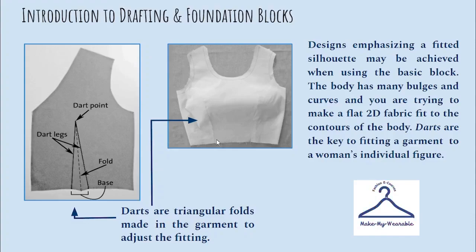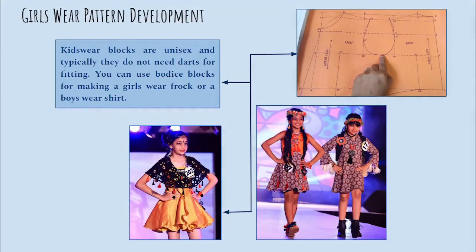Designs emphasizing a fitted silhouette may be achieved when using the basic block. The body has many bulges and curves and you are trying to make a flat two-dimensional fabric fit to the contours of the body. Darts are the key to fitting a garment to a woman's individual figure. Typically kids wear blocks do not have any darts.